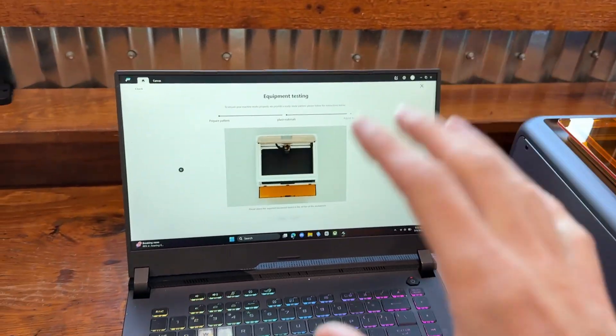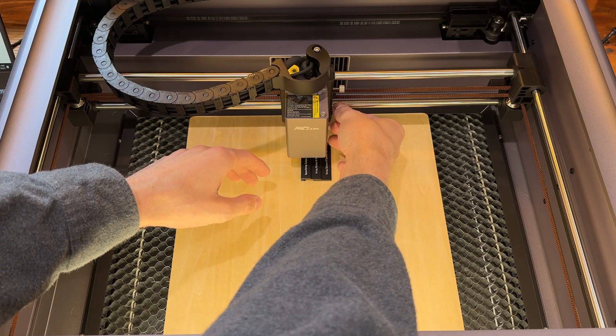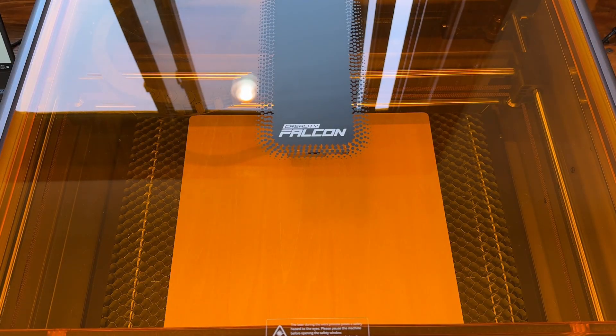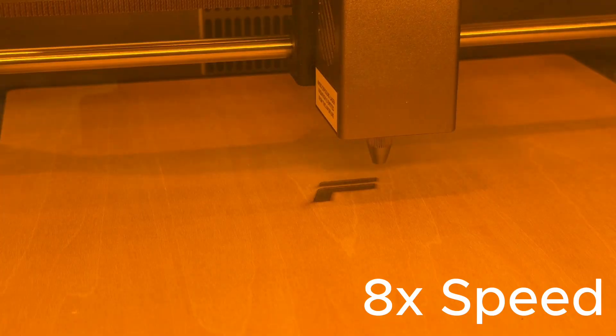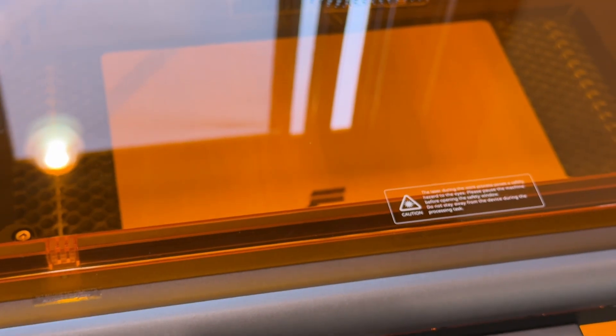We place the wood that came with the machine inside so it can run its equipment testing. We unscrew the two screws on the side, tighten them back up, close the frame, and click 'Frame' on the computer, then click 'Start.' It just traced out an 'F' for Falcon — that will waste the board, so if you have a smaller piece of wood, use that instead.